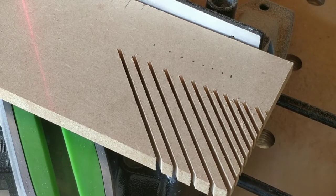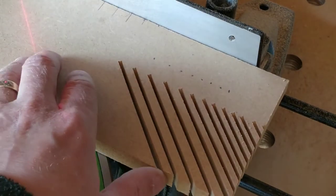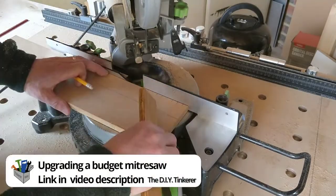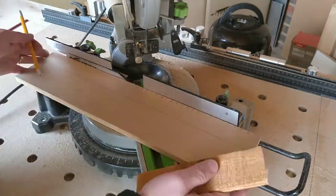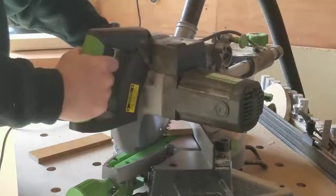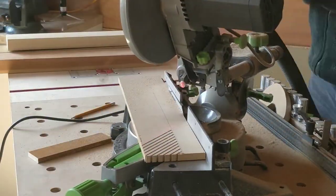I made some test cuts to work out what the right spacing should be for the little fingers. Having established the spacing, I marked up guidelines along the piece. I then slowly adjusted the stop on the saw slide until it was cutting to the guideline and proceeded to make cuts at 45 degrees.